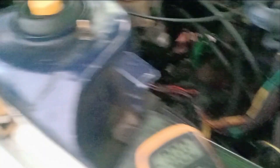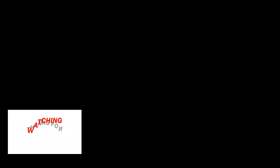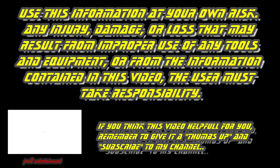That's all for today. Until we meet again. Pro2DIY. Bye for now. Use this information at your own risk. Any injury, damage, or loss that may result from improper use of any tools and equipment, or from the information contained in this video — the user must take responsibility. If you think this video is helpful for you, remember to give it a thumbs up and subscribe to my channel. May the force be with you. Pro2DIY.